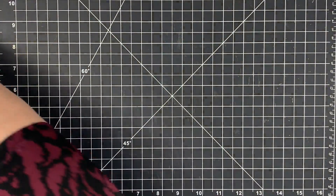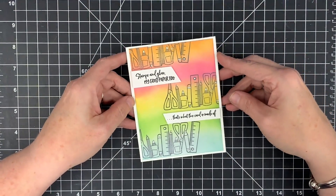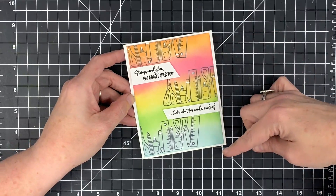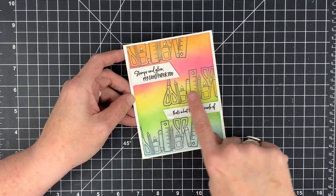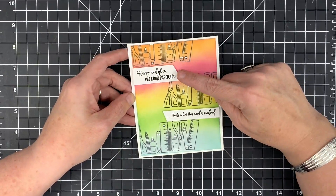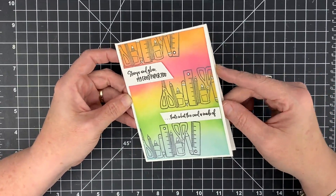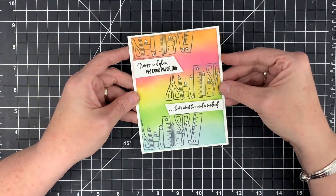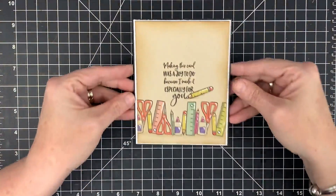This one is me trying to ink blend — I'm not very good at it, but I wanted to try the ink blending life. This is done with some oxide ink; I blended it together and stamped the stamp offset. I did the border over here, over here, and over here. The sentiment is 'Stamps and glue, my good paper too — that's what this card is made of,' and it is, because this is my 'Not Your Mama's Cardstock.' On the inside I put 'Sending crafty hugs.' I love how this turned out.